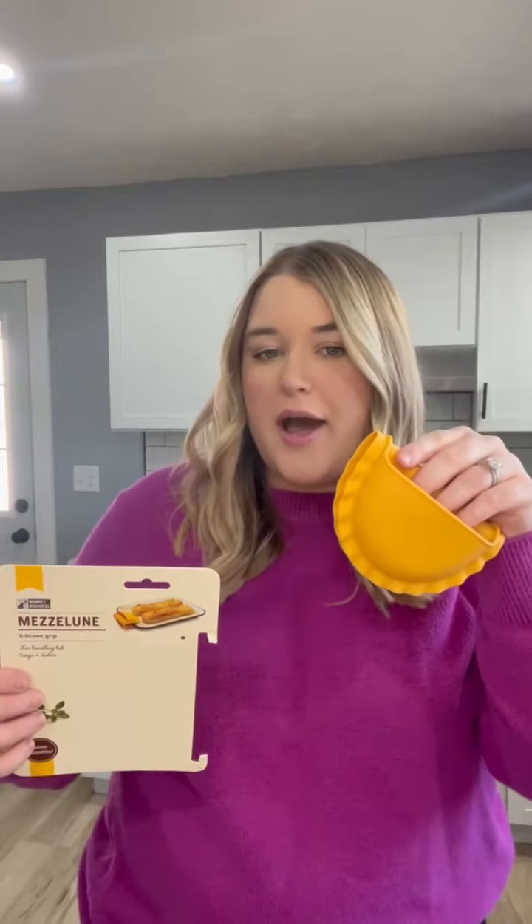So this is a silicone oven mitt. It is perfect for taking those hot dishes out of the oven. It's silicone and so it has a really nice grip on it. You can see in here it has this lining too to help it for non-slip reasons.